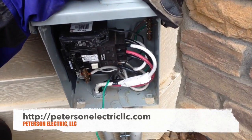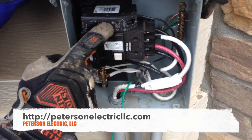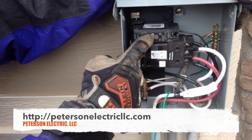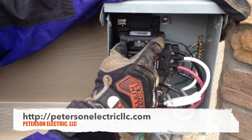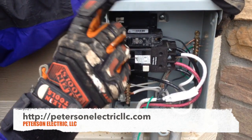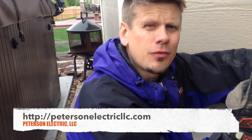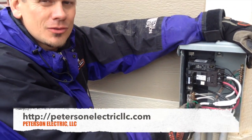This hot tub was actually tripping. This is the second part of the video. When we put this pump on, it actually blew the breaker, and there's a reason why. The guy that wired it made two big errors.